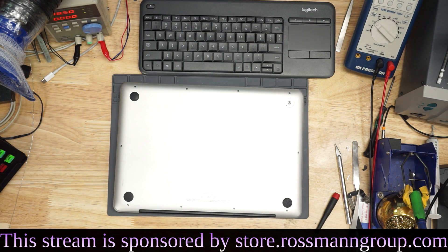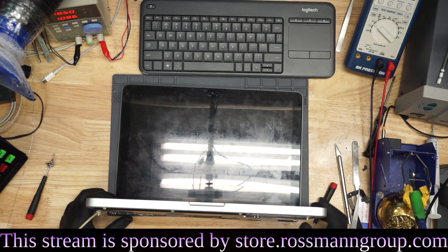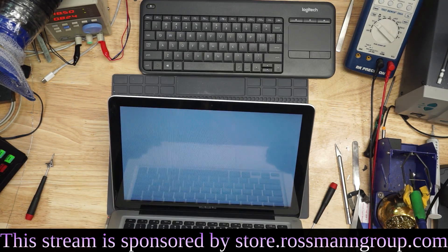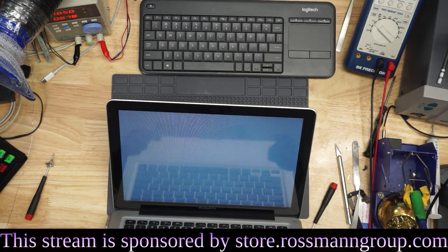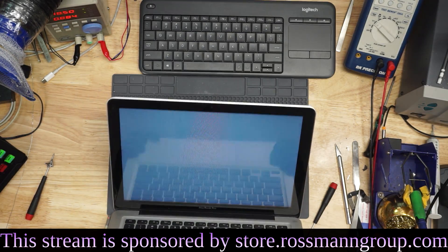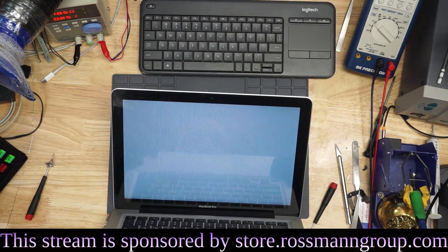This MacBook claims to have no image on the screen. Let's try and figure out why there's no image on this ancient A1278. We plug in this dirty MacBook and we have a gray screen. However, the gray screen does not produce an Apple logo or a picture.